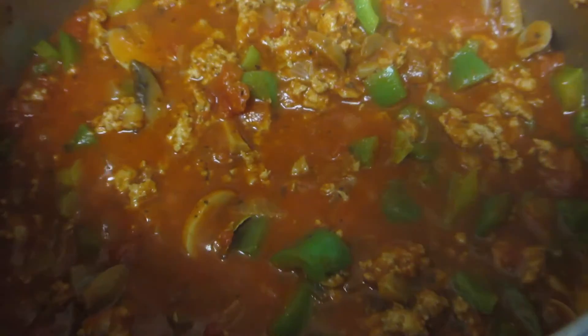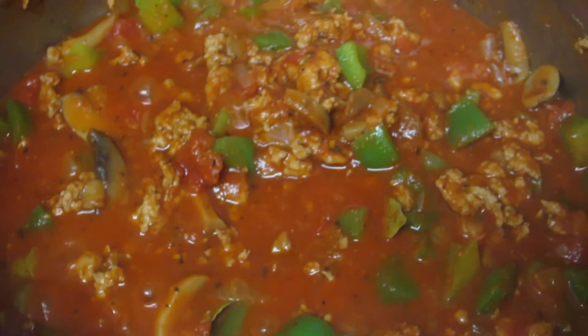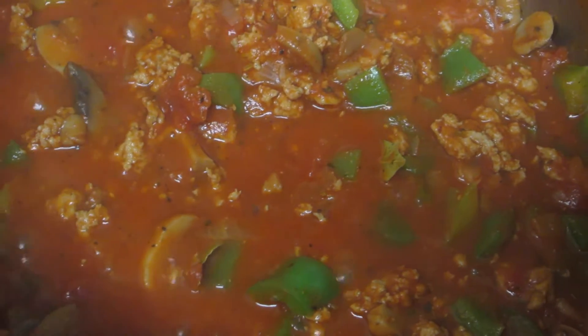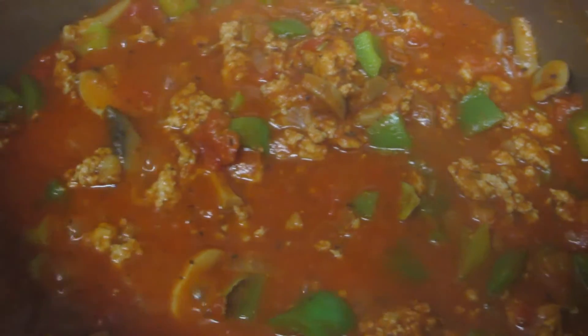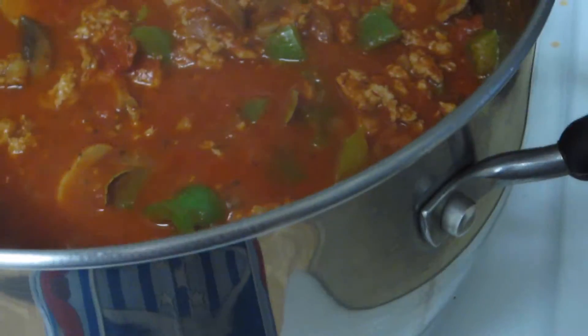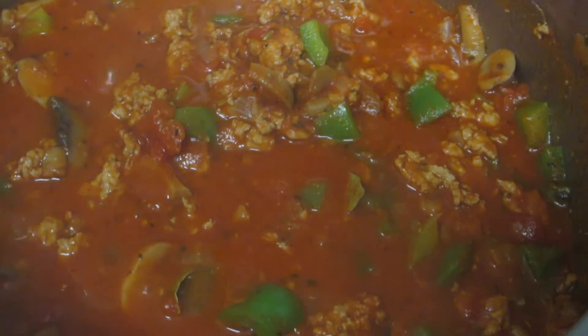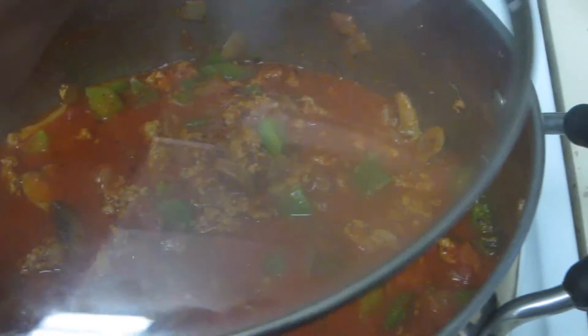That looks really good. Now you can actually eat it just like this — just keep it at a simmer for the next 10 minutes. But what I'm going to do is simmer it for the next 20 to 30 minutes and then I'm going to be ready to eat. Make sure you put a cover on it and it'll be done.